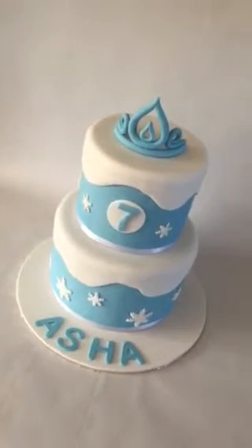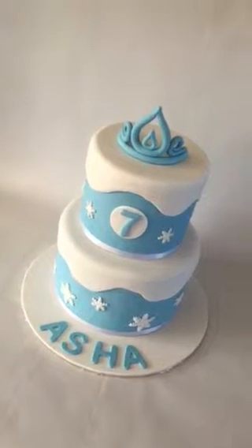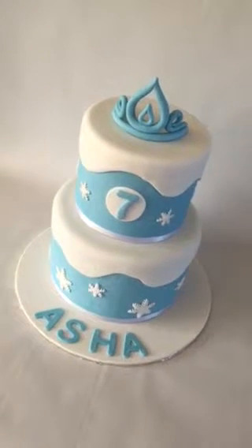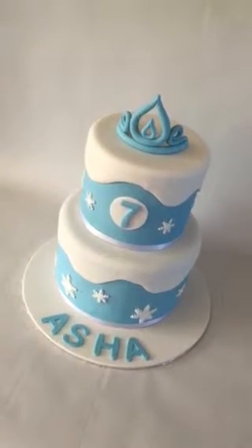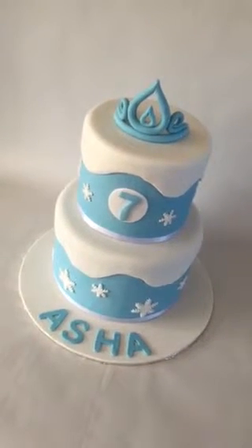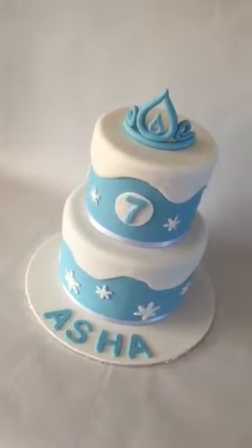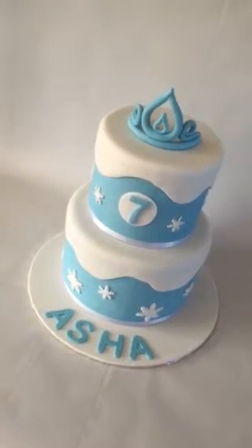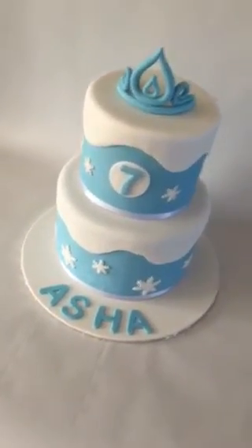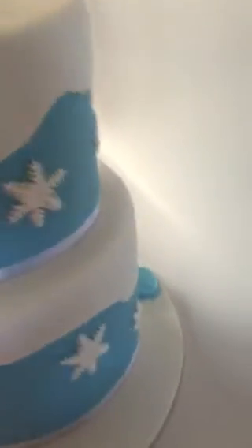I have not infringed on any copyright laws or anything, so in order to keep with that, let's call this a winter princess themed cake — with a tiara that happens to have a similar shape to that in the movie — and snowflakes all around.